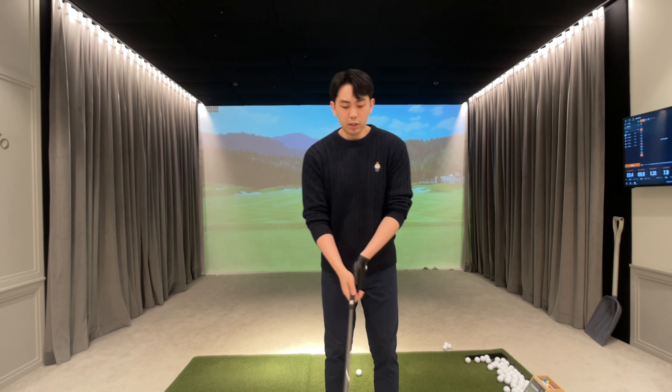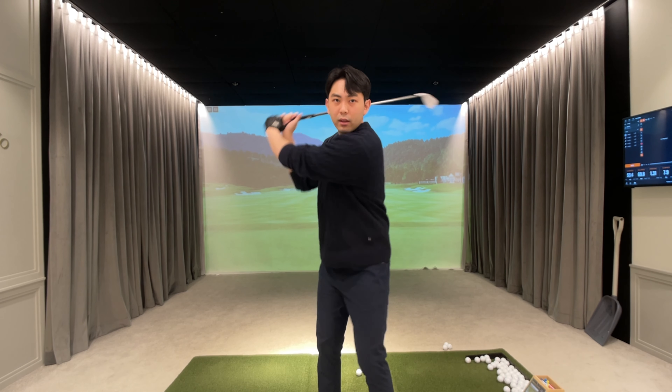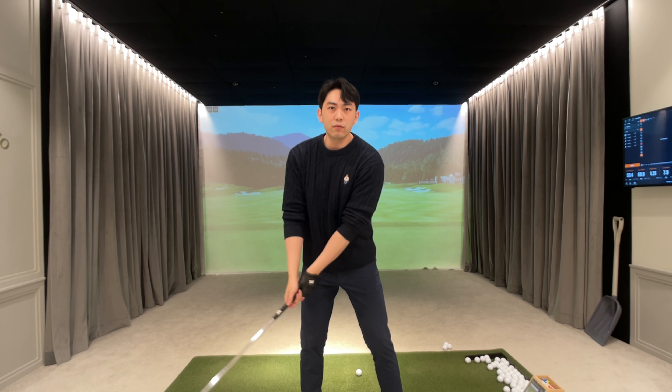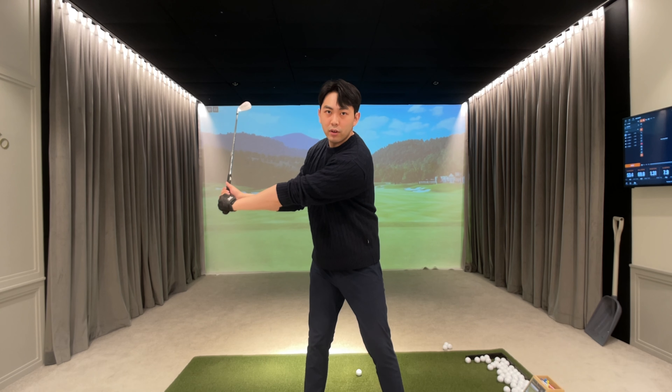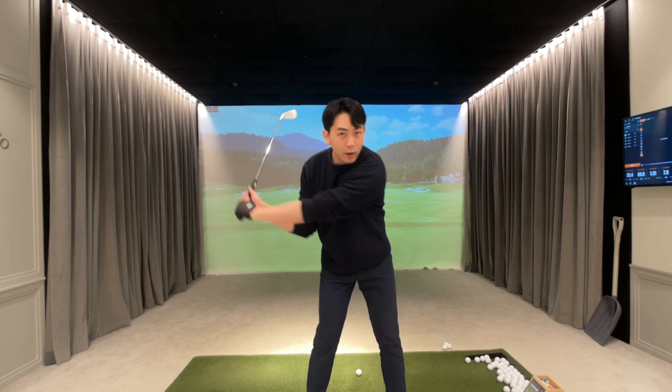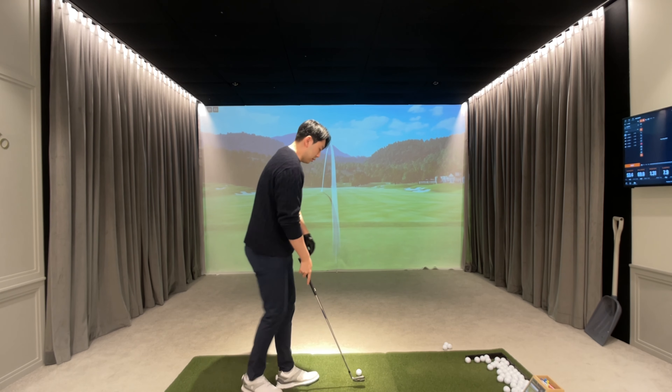So instead of going to the top position and pausing and then swinging into the downswing, what we want to do is swing back and forth. Once we begin to cock and hinge our wrists up, our lower body should already be rotating towards the target.